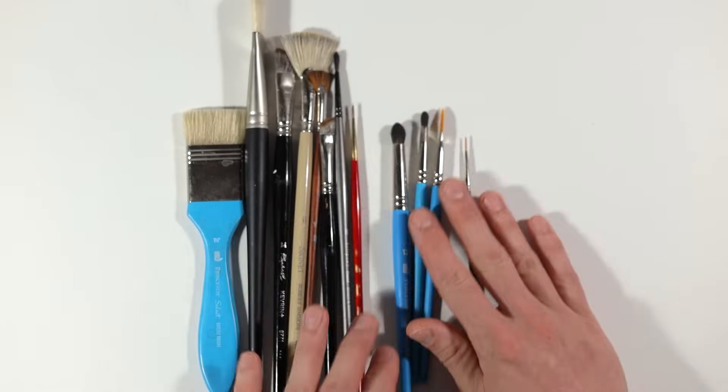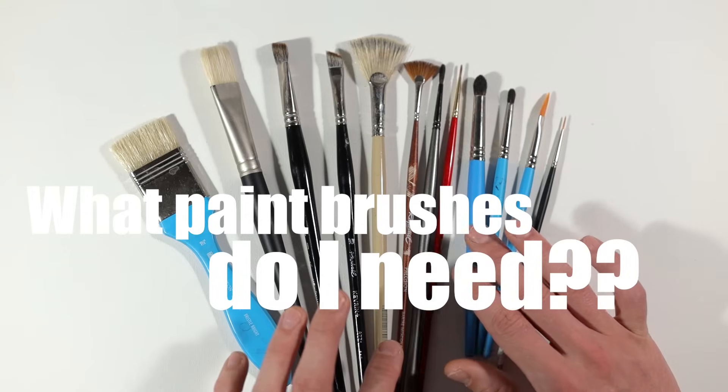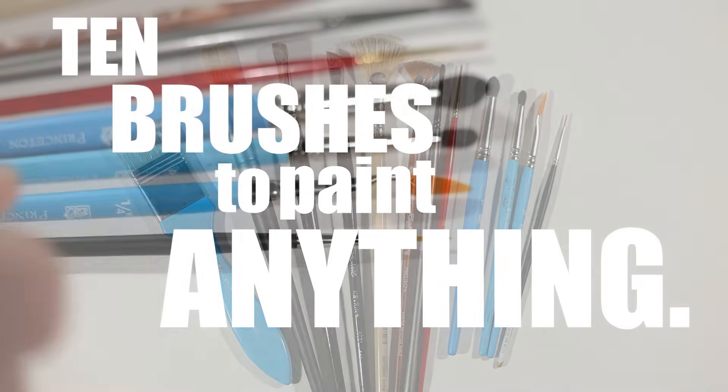The most common type of question that I get is regarding paint brushes, and so that's why in this video I'm going to share with you my top 10 favorite paint brushes that can quite literally allow you to paint anything.